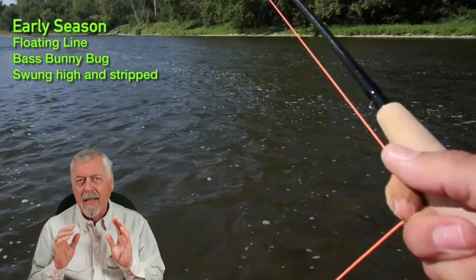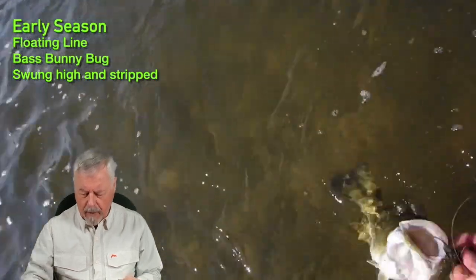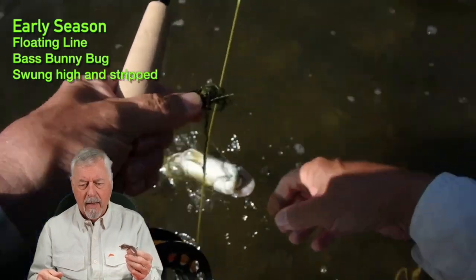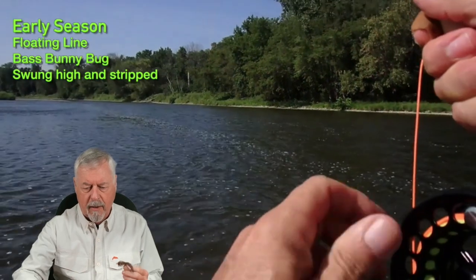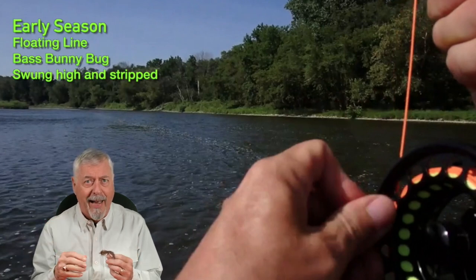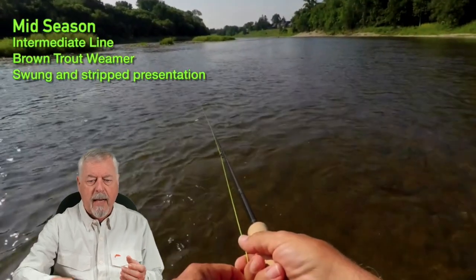I'm still in early season here. What I've got is a bass bunny bug — this beastie right here — and I'm fishing on a floating line just underneath the surface. These bass are coming up and hitting it. You can see the bunny bug on screen; except for the weeds it was covered in, it works great. I was fishing it high, just under the surface, and the bass were coming up and whacking it.